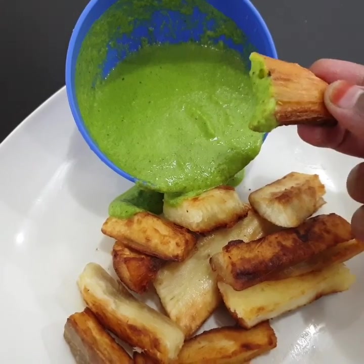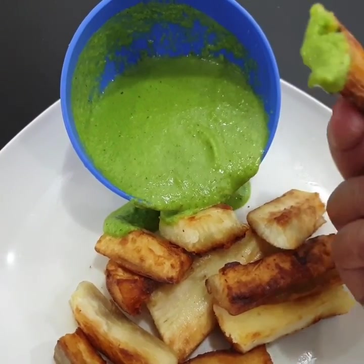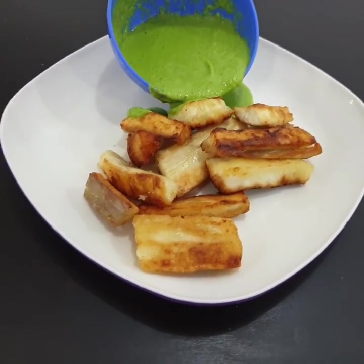Let's eat this. If you want to make anything different from this recipe, subscribe to the channel and share your comments and feedback. Thanks for watching. Bye, take care.